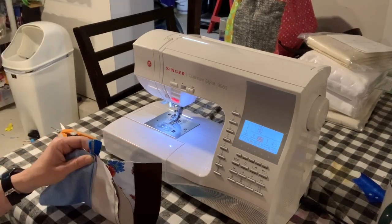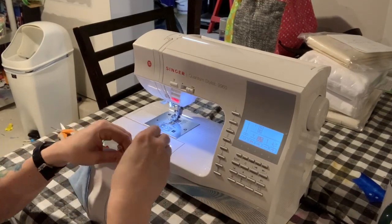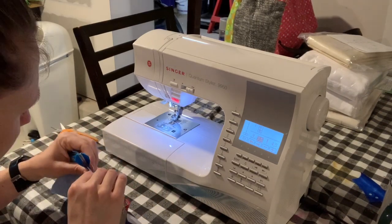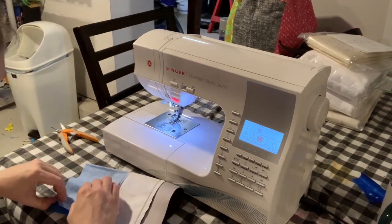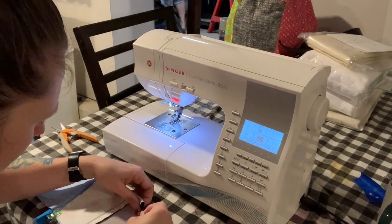We're going to stitch around the entire bag, just leaving an opening in the bottom of the lining for turning the bag. I'm just clipping everything in place so it doesn't shift before I go to stitch around the bag. You can see I've got the zipper folded kind of in half and the zipper teeth are facing the lining.